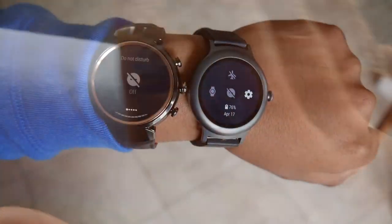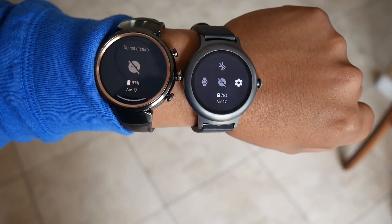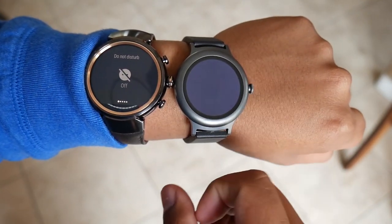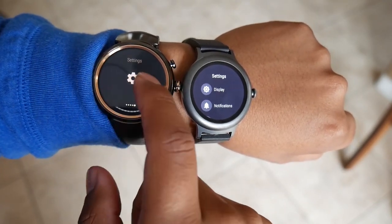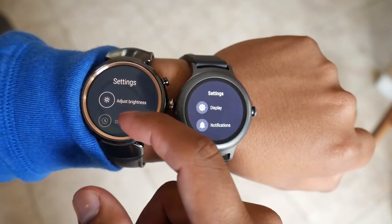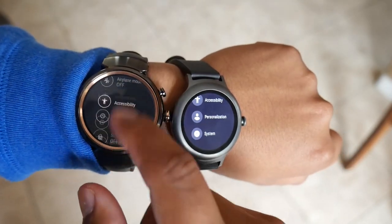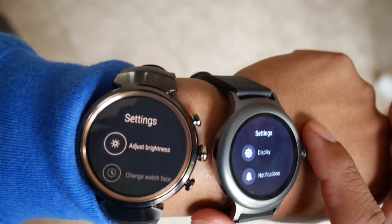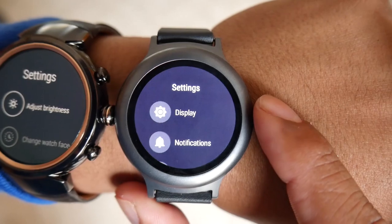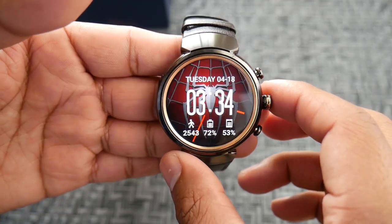For some reason Facebook Messenger has not been able to sync on my watch. I tried it on both units, factory reset both, and it still didn't show up. If you've had that issue and solved it, feel free to leave it in the comments. Overall, if you can get past all of that, the ZenWatch 3 is an amazing watch with a lot to offer compared to the LG Watch Style. Android Wear 2.0 for the Asus has been delayed and may arrive by end of May or late June.